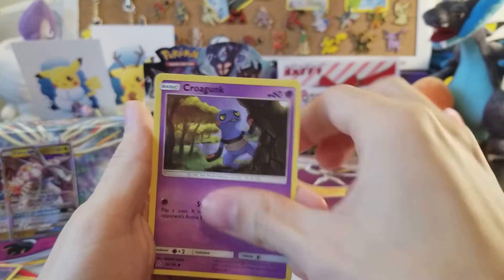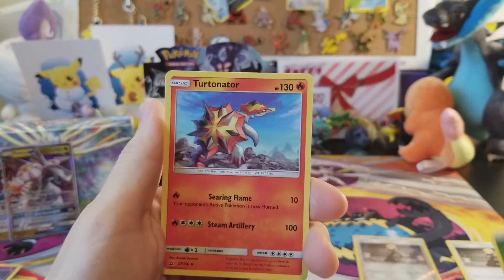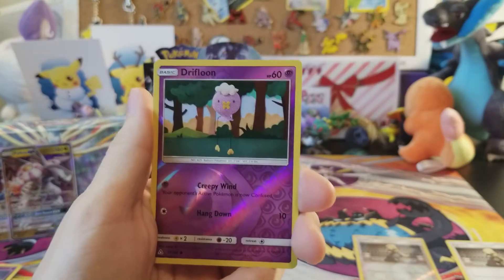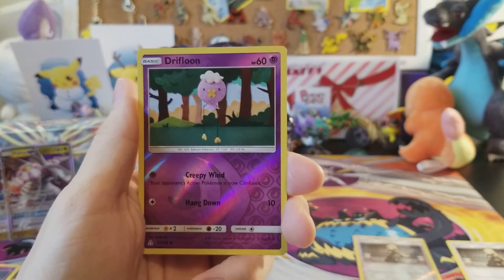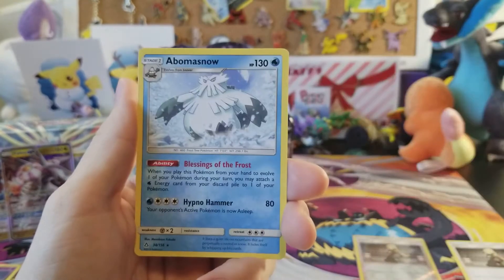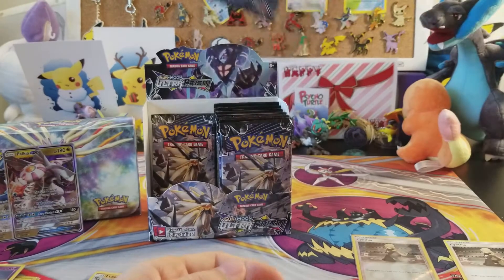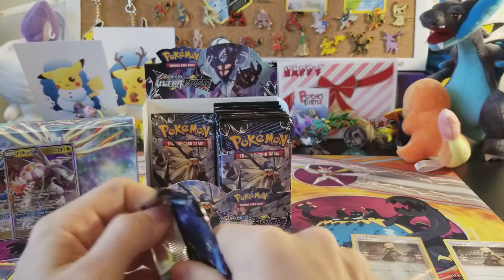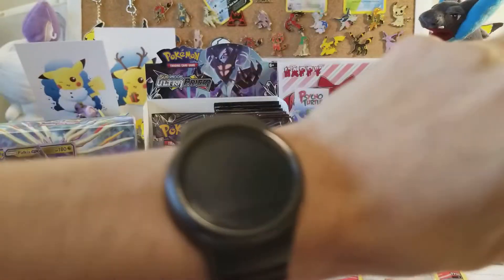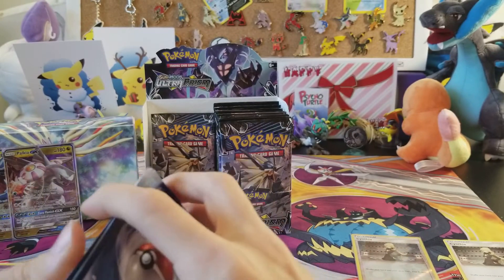We are not negotiating — give us the gold card! We have Riolu, Croagunk, Eevee, Alolan Vulpix, Alolan Diglett, leaf energy, Torkoal, Bronzong, Volkner, a Drifblim reverse rare, and an Abomasnow non-holo rare. We only got two packs left and you're not gonna give me ultra rares, are you? You're gonna make me very upset.